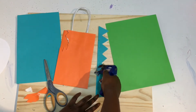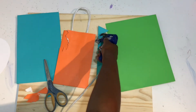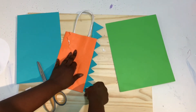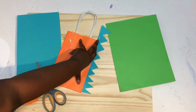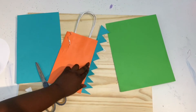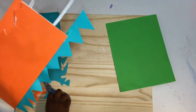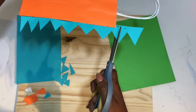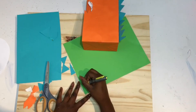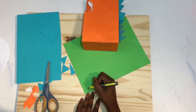Once you have the spikes cut out, put a line of hot glue on your paper and glue it on the front side of your bag, right in between the two little pieces cut out. Then cut off the extra spikes hanging from the bag.